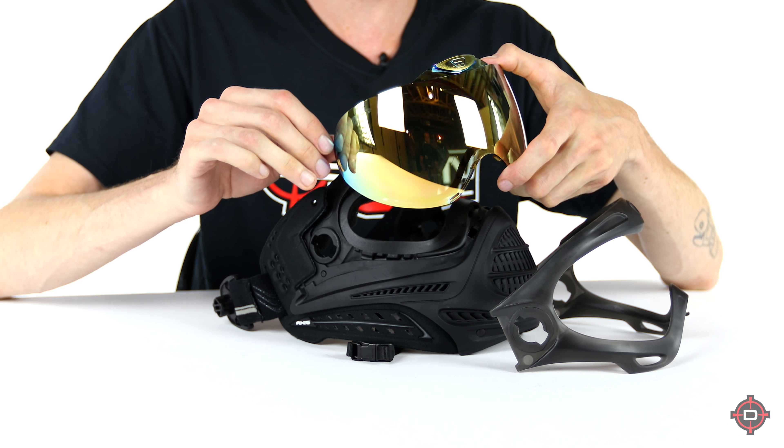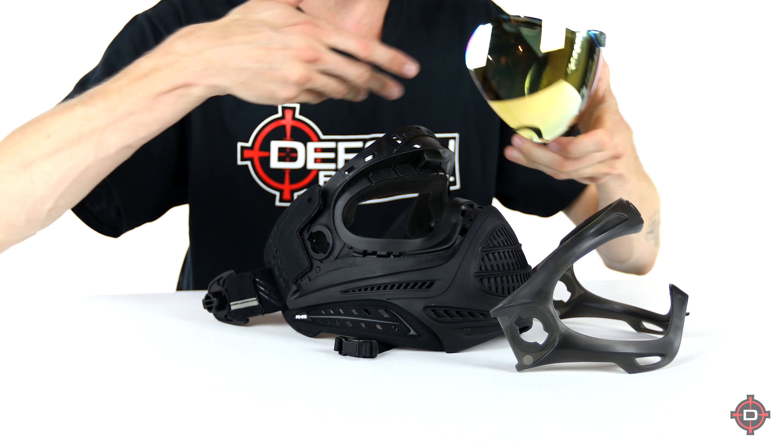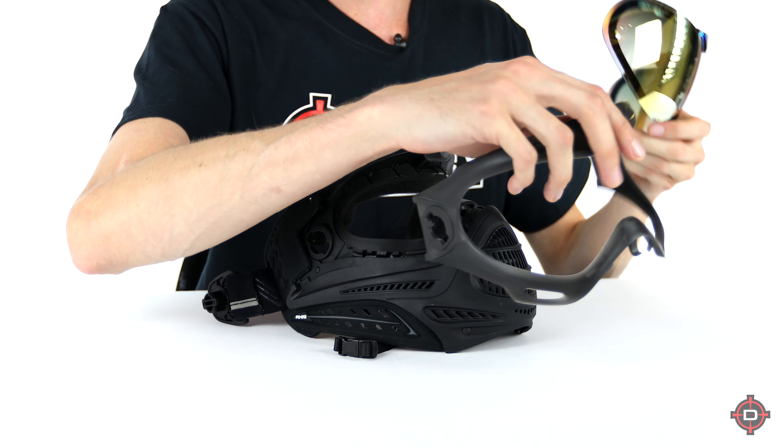The lens has a secret bonus little Proto logo in there — proof that it takes the same lenses. There's a secret Proto logo. You know, change your lens, clean it, do what you've got to do.